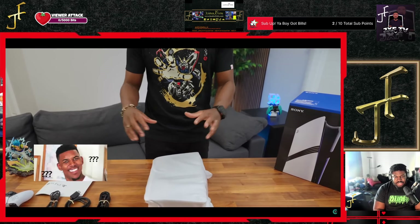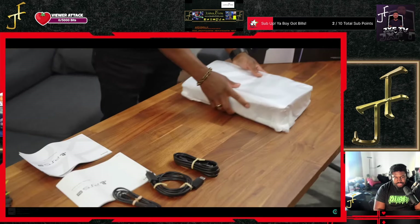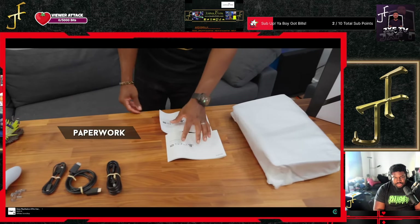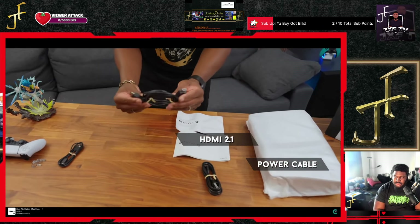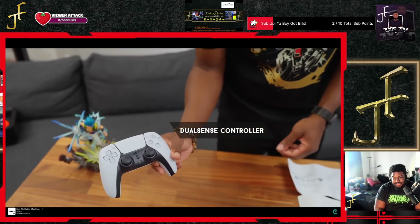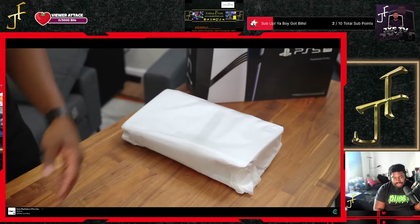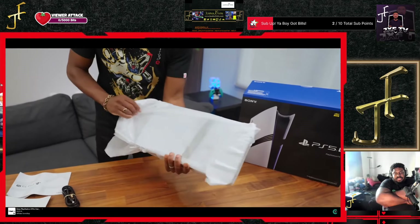Here we go — this is everything you get inside the box. Of course we got the PS5 Pro, some paperwork, a safety guide, quick start guide, power cable, HDMI cable — no stand. It's crazy. Sony took out the feet stands, and of course your DualSense controller. All of this is pretty typical; the only thing really different is the console itself, so let's unwrap this thing.